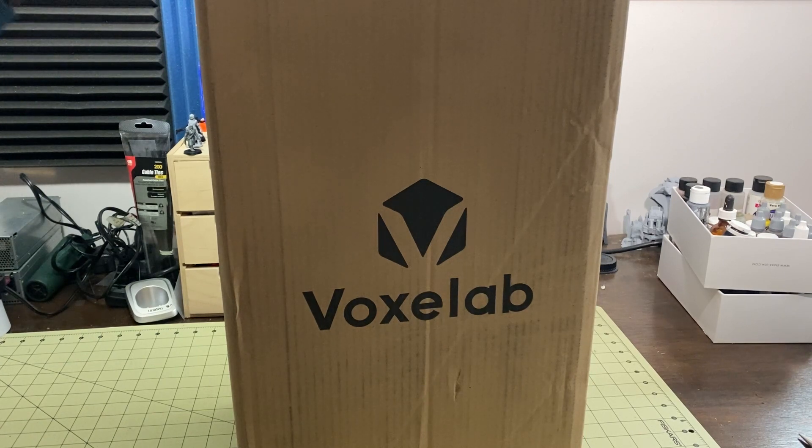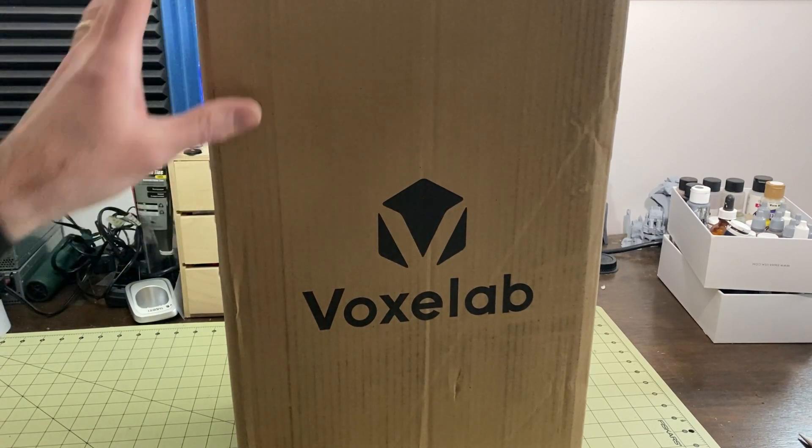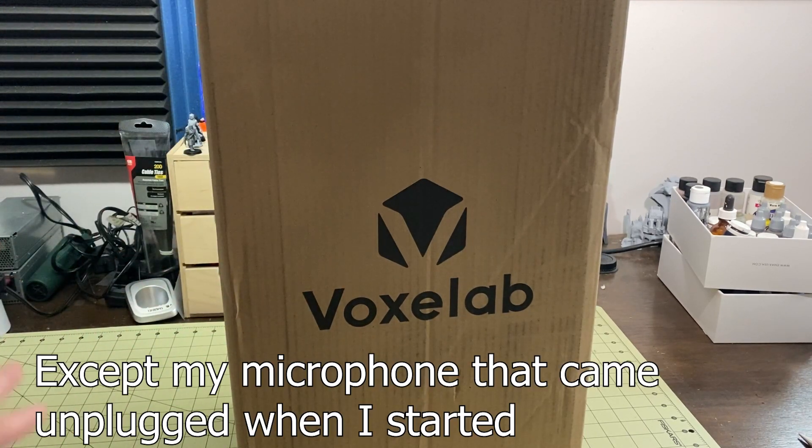I'm going to say this is the biggest item I've ever tried on the bench so I've had to do some new things here. We'll hope the quality turns out.